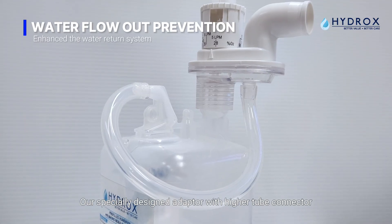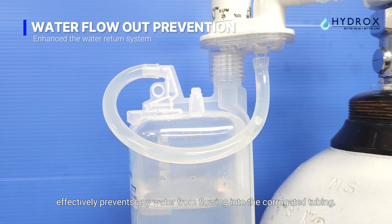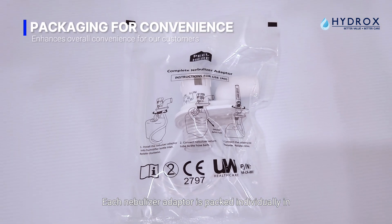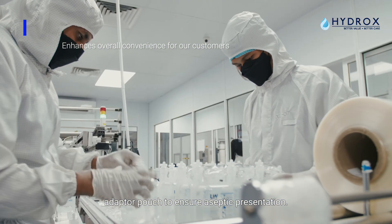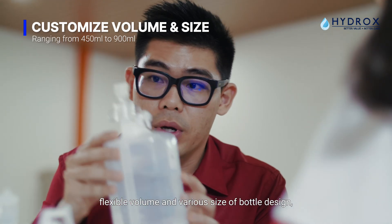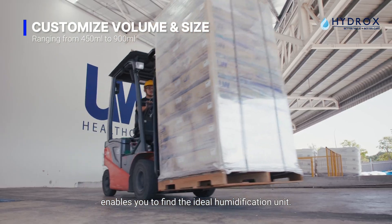Our specially designed adapter with a higher tube connector effectively prevents any water from flowing into the corrugated tubing. Each nebulizer adapter is packed individually in an adapter pouch to ensure aseptic presentation. To cater for different requirements, we offer flexible volume and various bottle sizes, enabling you to find the ideal humidification unit.